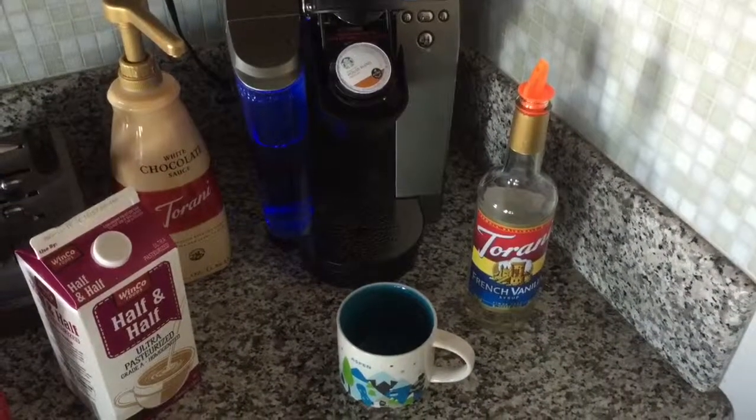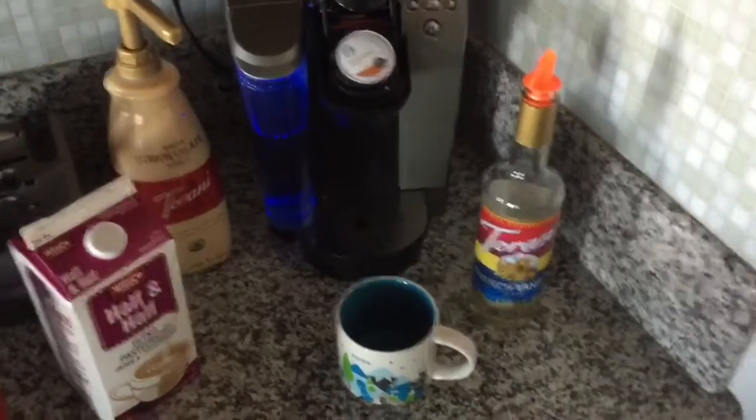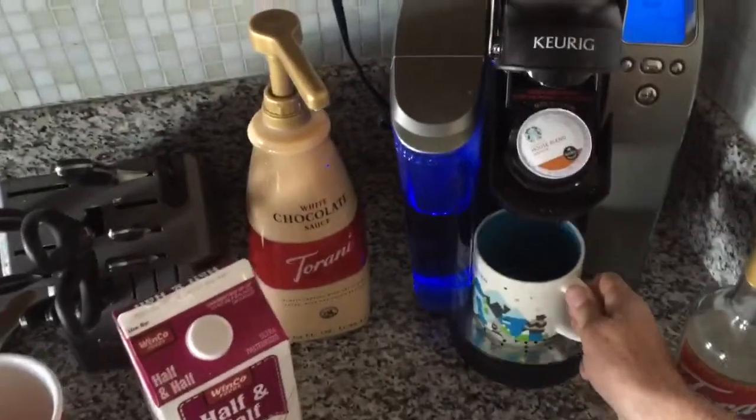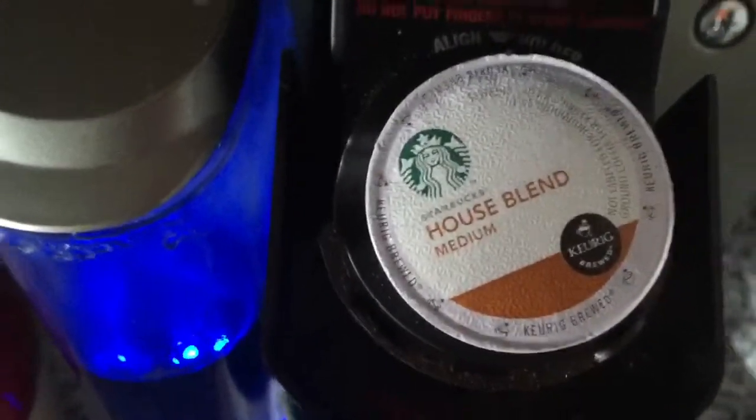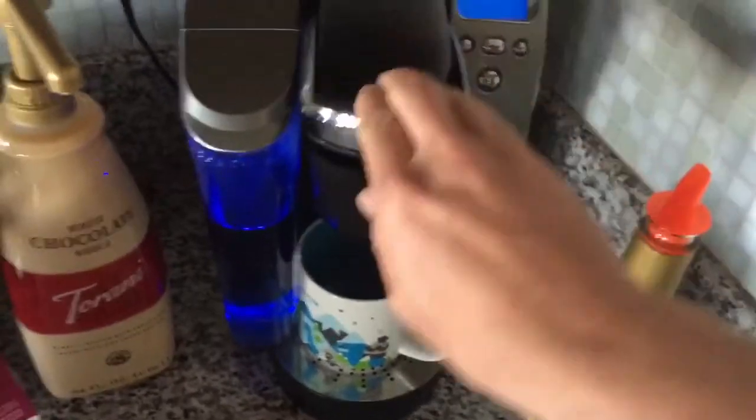Hey guys, today I'm going to show you how to make a great cup of coffee in about a minute. So I got my Keurig machine ready to roll. Got some Starbucks house blend in there. I'm going to get that started.